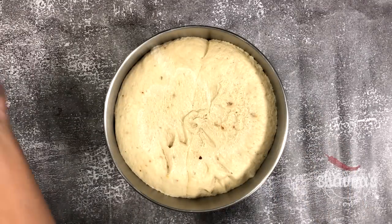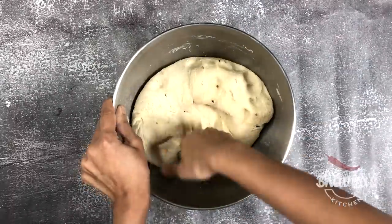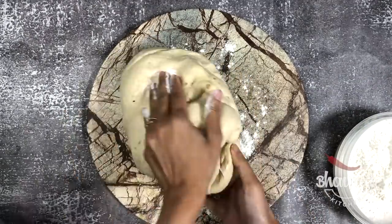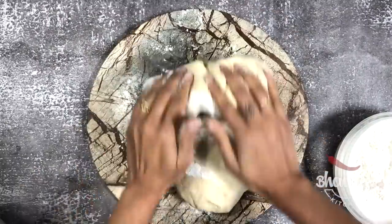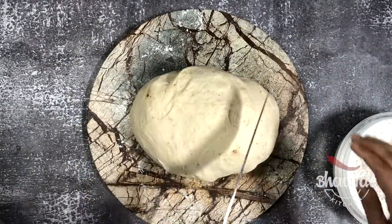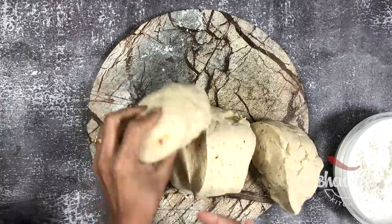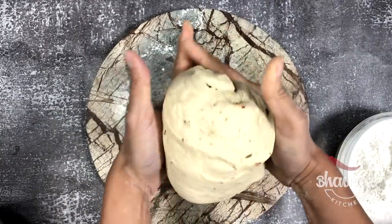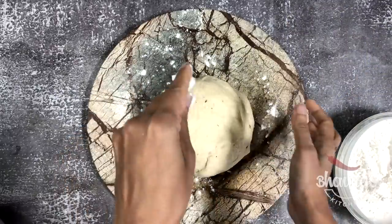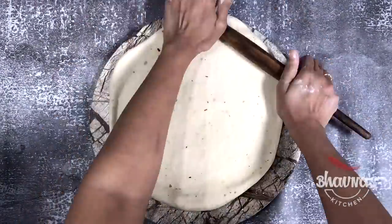Alright, here I have the dough after the second rise. I'm going to punch down the dough again and knead slightly. It's time to get the rolling board and pin. Get some dry flour onto the rolling board and knead the dough till it gets nice and smooth. This recipe gives three pounds of dough, so I'm going to divide into one pound each — I'm making three pizzas. Take one ball at a time and press it down to expand, or you can simply roll. Initially I try to spread with my hands and then eventually roll with the rolling pin.